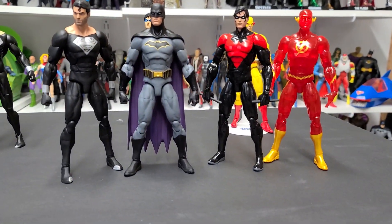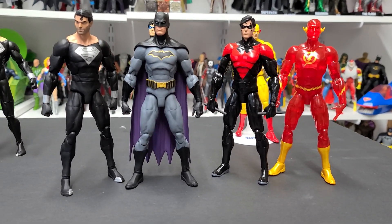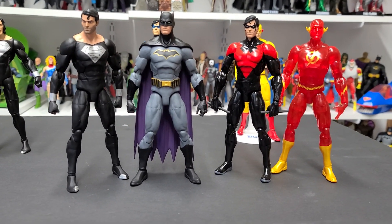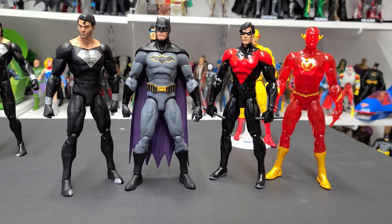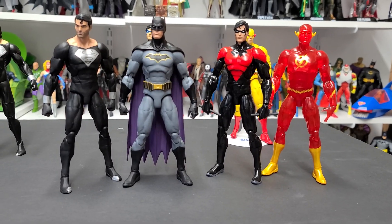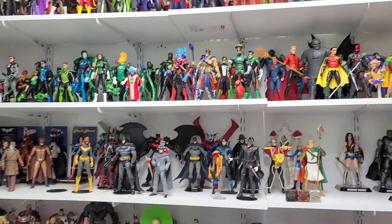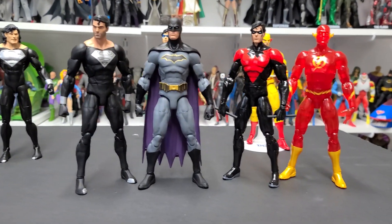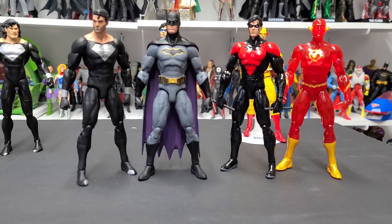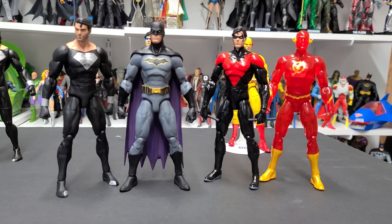Here they are — the new wave of DC Direct DC Essentials figures, coming out next month. So obviously these are repaints and retools of existing DC Direct figures, but as you can see from the collection behind me, I'm a big fan of having multiple versions of the same character. So I'm all in on this wave. I really love the choices they made with these figures.